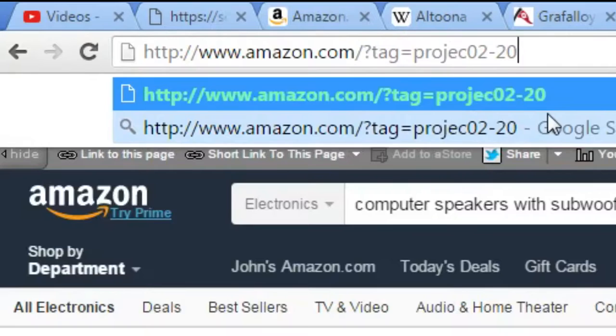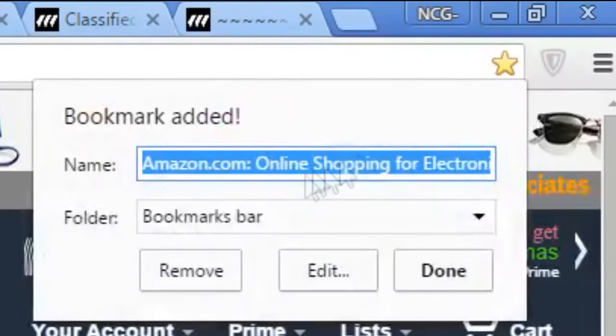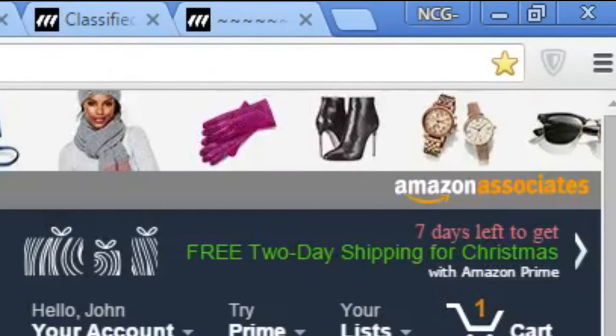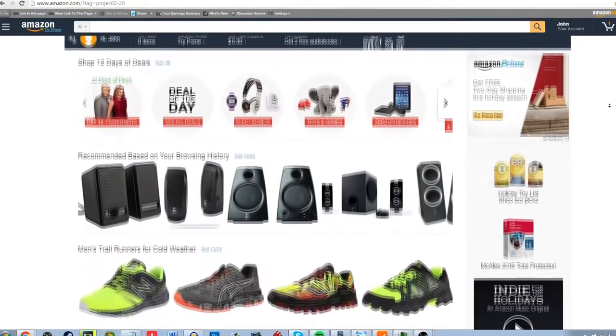Want to support our YouTube channel at no additional cost to yourself? Simply change your Amazon bookmark to one with our affiliate code, or use our affiliate code next time you make an Amazon purchase. The link will be in the description below, along with a video explaining more about the process.